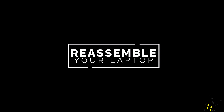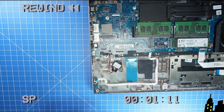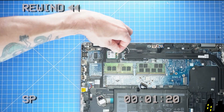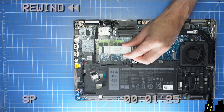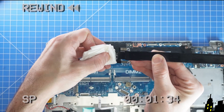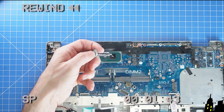The reassembly is as simple as retracing your steps in reverse. Before replacing the heatsink, I would recommend wiping off the old thermal paste and then applying a small dot on each chip before screwing back in your heatsink.